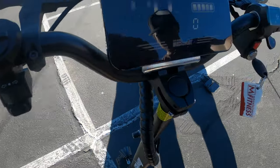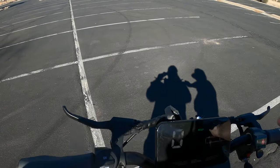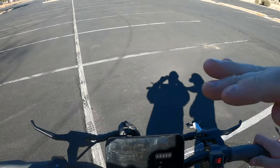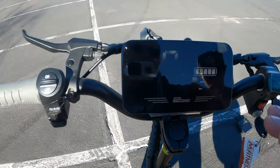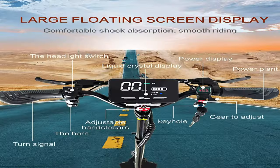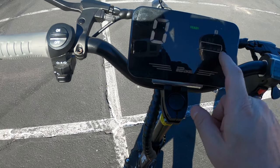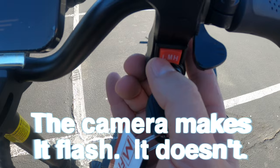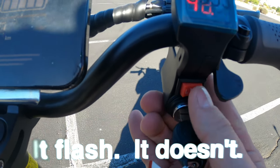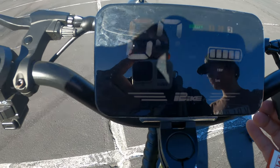The cool thing about that is, depending on your height, it goes all the way up to about here. If you're about 6'6" or 6'7", you're not going to have a problem — all the way down to about 5'2" or 5'0". This is the display. You can see that the kilometers are on here — this shows you how far you've gone. Your battery level's here, and this is what mode you're in. Down here, you can see you have low, medium, and then high.